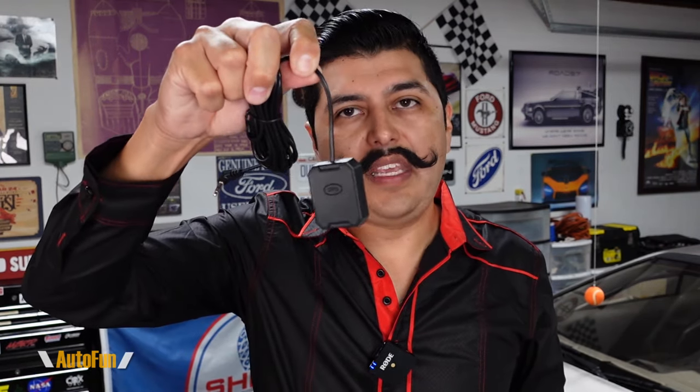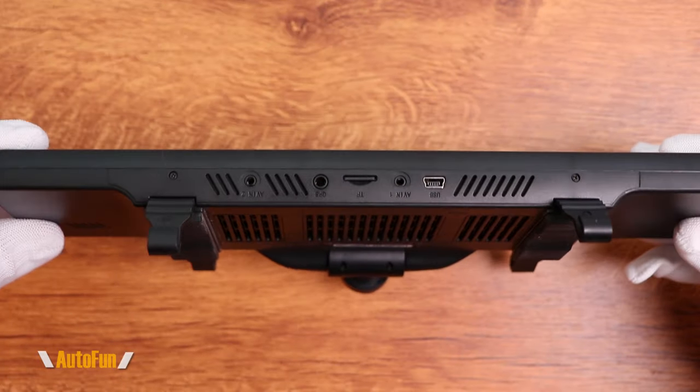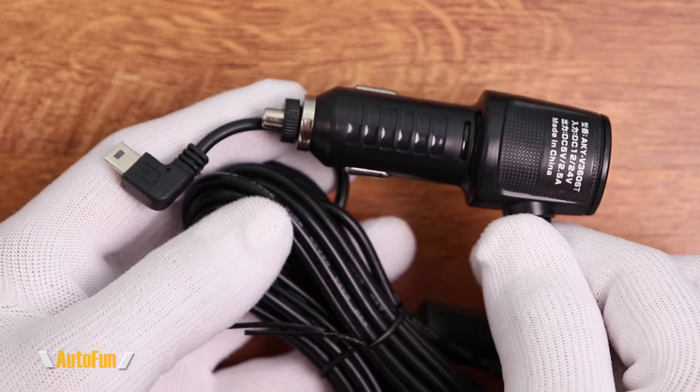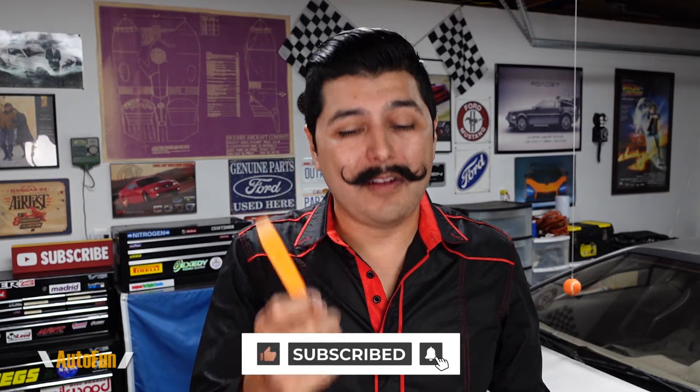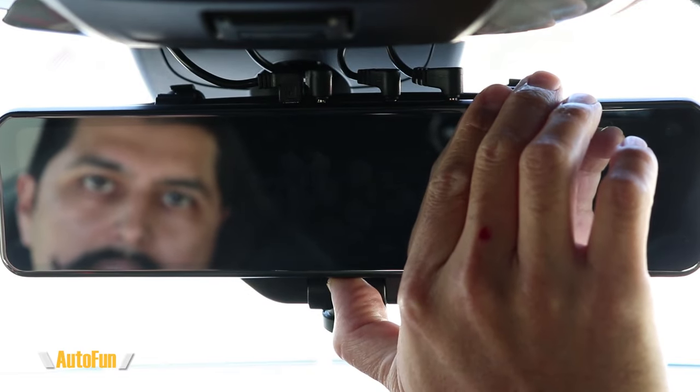The dash cam supports GPS, so you get a GPS module with a cable long enough to reach the dash cam without issues. It also includes a memory card — the size varies depending on which bundle you choose. To power the dash cam, they include a cigarette lighter adapter with a mini USB right-angle connector. Finally, they include an installation tool for the wires. It's just a piece of plastic, but it makes the job a lot easier by letting you push the wire into the trim without pulling panels.